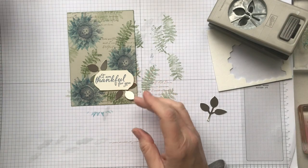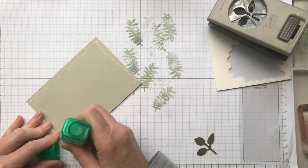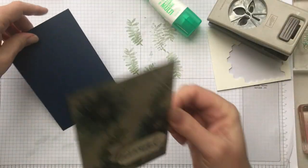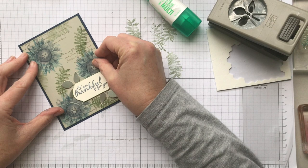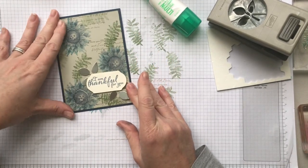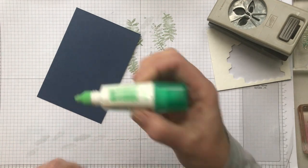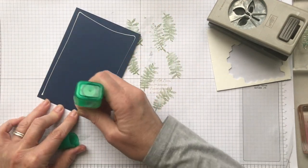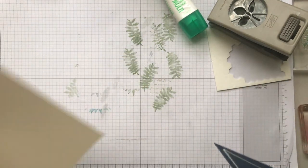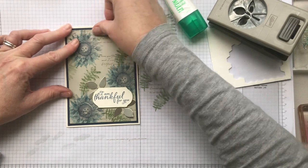I have one more thing to add but I'll put it all together and add that at the very end. I'm using Tombow multi-purpose adhesive to stick card stock to card stock — I prefer that. If you're using designer series paper I prefer a lighter weight adhesive such as Snail. If you're watching after the Snail has been discontinued, the new product called Stamp and Seal will be what you'll be using for that. I've got my vanilla card base — I do prefer the thicker card stock for card bases.